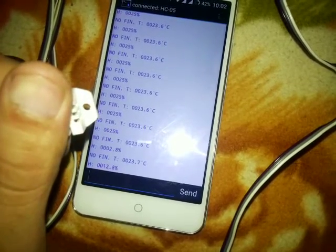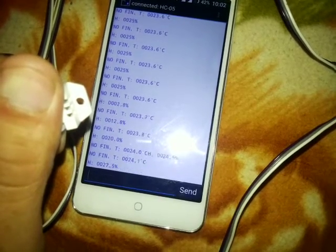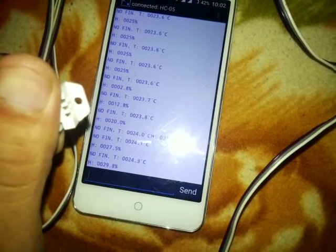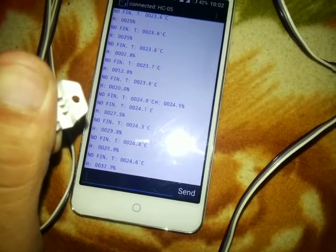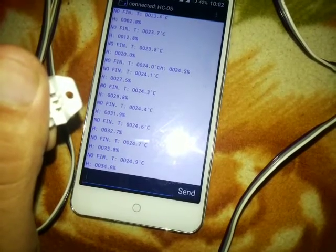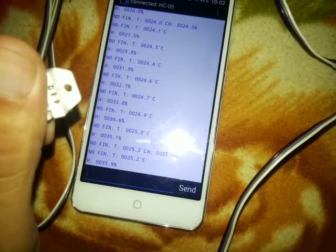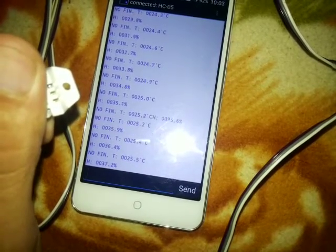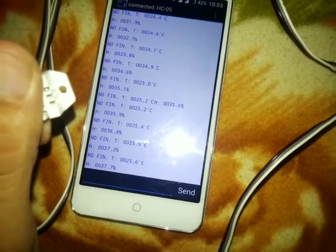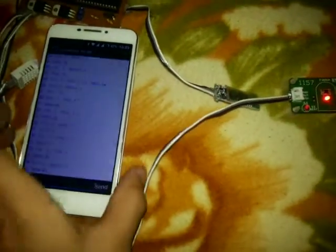This is the sensor to detect temperature and humidity. If we change the humidity or temperature — like I have touched it — you will see that the temperature is rising as well as the humidity. You can see it is 35% humidity now and the temperature raised to 25°C. The Bluetooth is connected and blinking slowly.